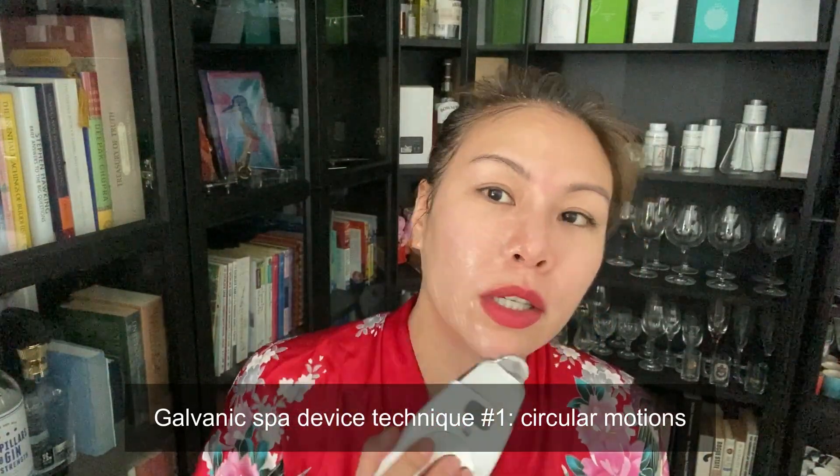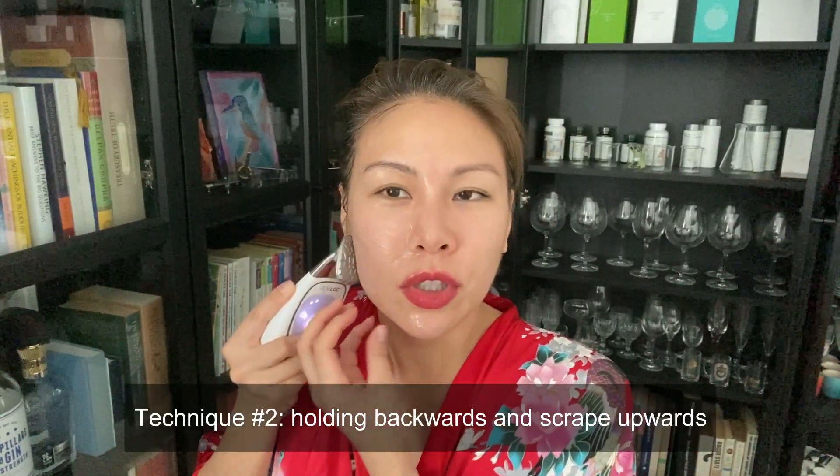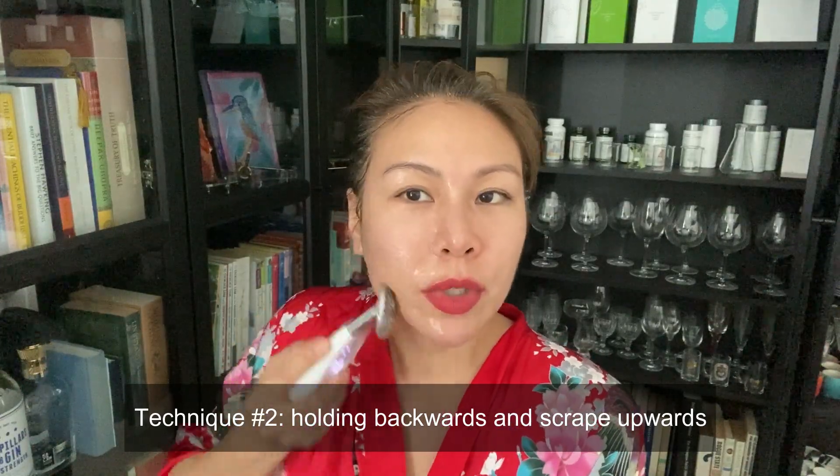Make sure you do it in a circular motion and push everything upwards. You can also hold the spa machine with your finger still on the sensor pad and scrape — a lot of girls have water retention in this area. Push it and scrape. I can feel it on this side but not the other side because I have a lot of water retention from my trip to the US.